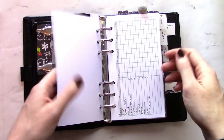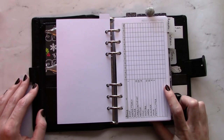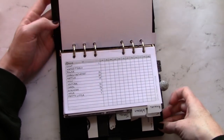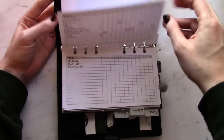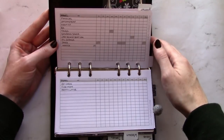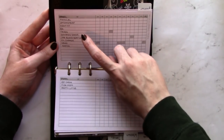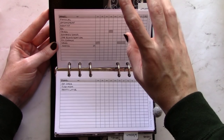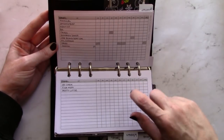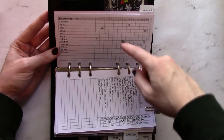First is my personal section. First up in there I have the recurring tasks insert from Peanuts Planner Co — probably one of my favorite inserts, very versatile. I use it for my monthly bills, my personal appointment tracker — making sure I go to the dentist every year, keeping track of taxes, updating my car registration, that sort of stuff. I also have one for my cat for her annual vet appointment, her flea meds, and changing her litter. And finally I use it for birthdays.